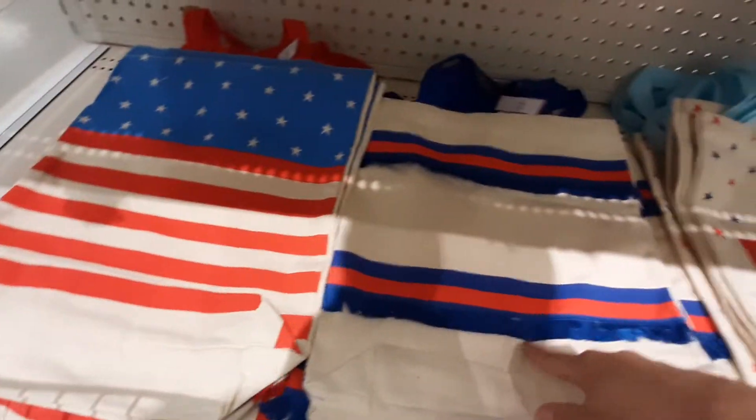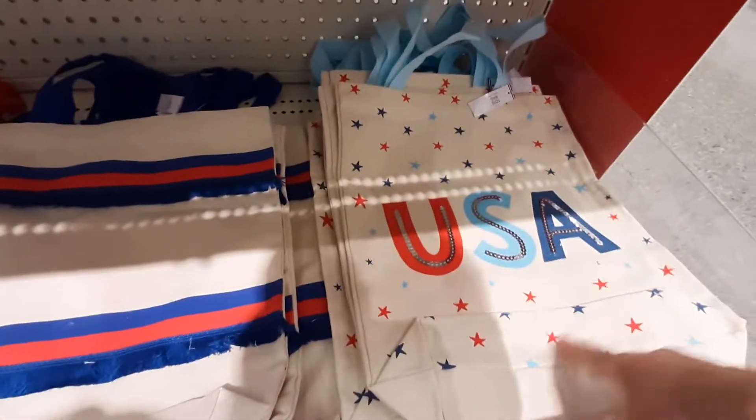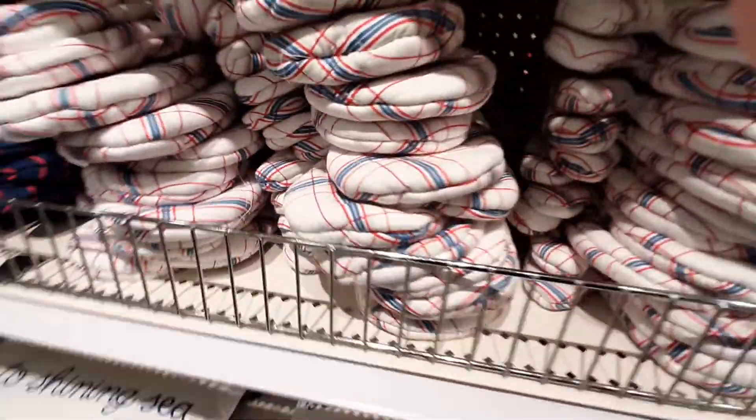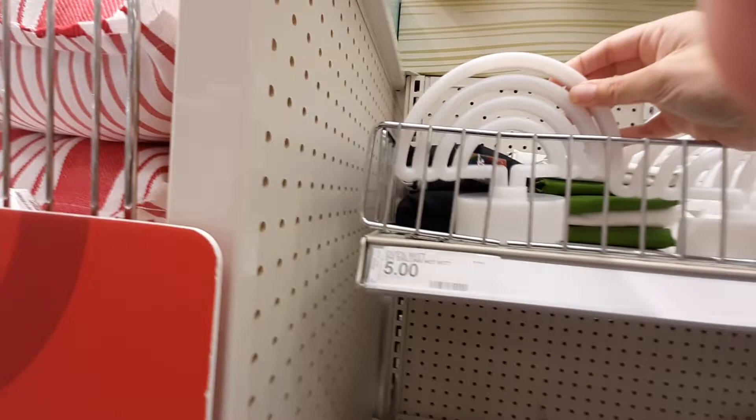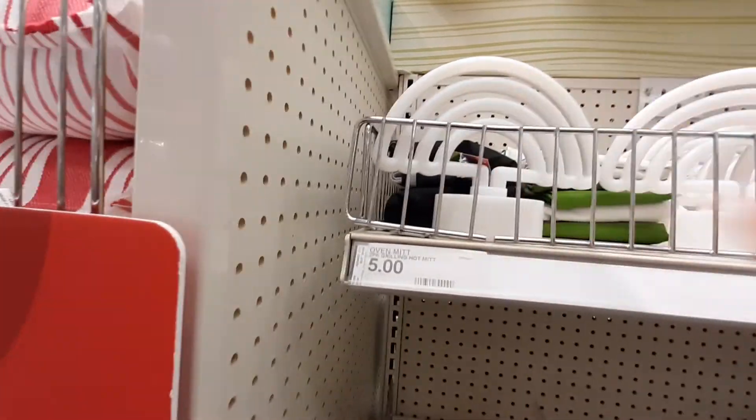This one looks like a flag, this one's got little stripes, that one says 'You go safe.' Look at these little LEDs — like little rainbows. Those are five bucks.